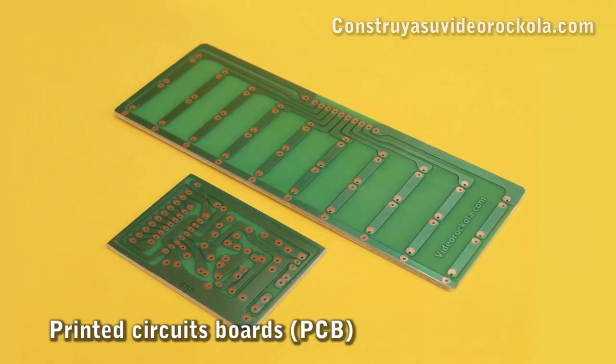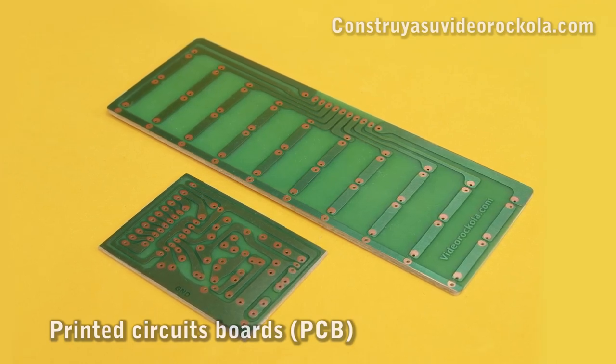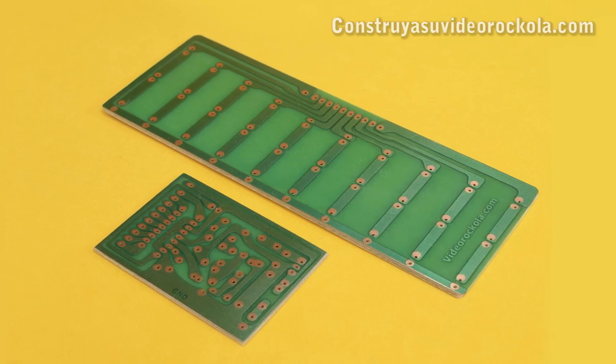Printed circuit boards: the first PCB is the controller card, and the second PCB is the LED panel. You can learn to do them with the help of our tutorials.